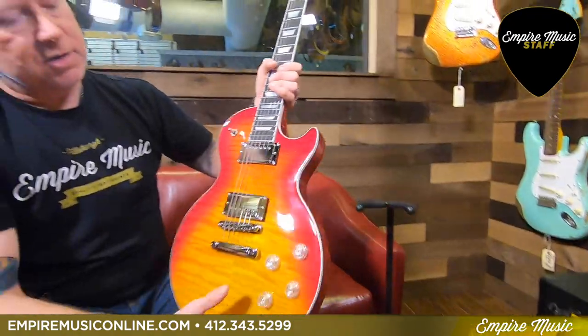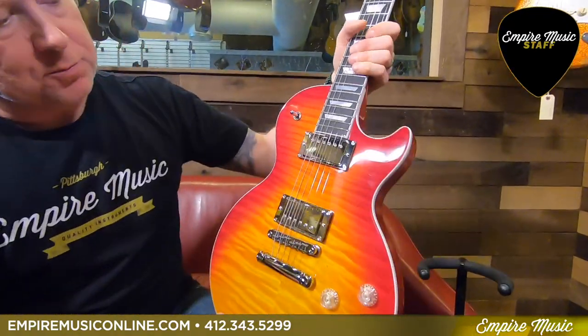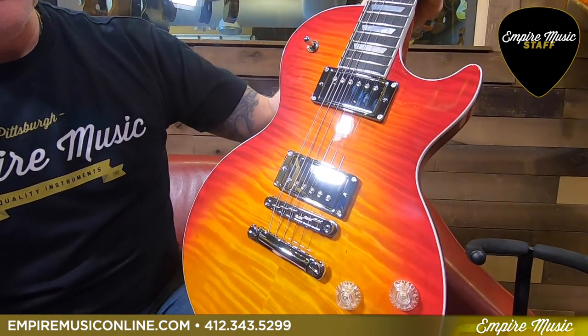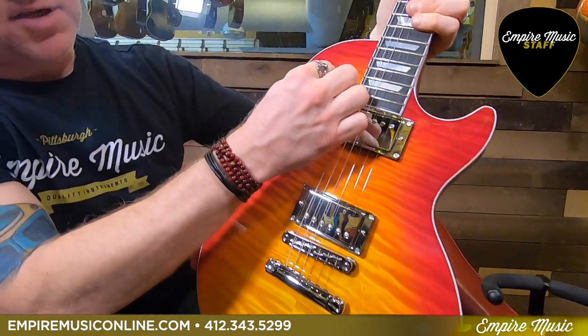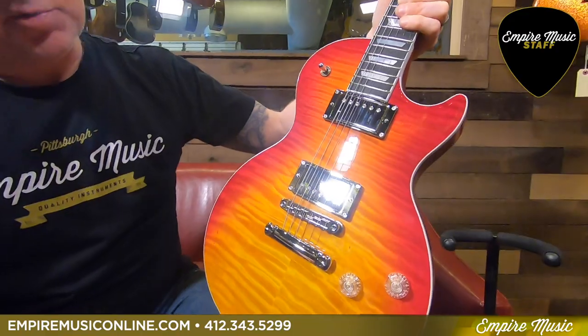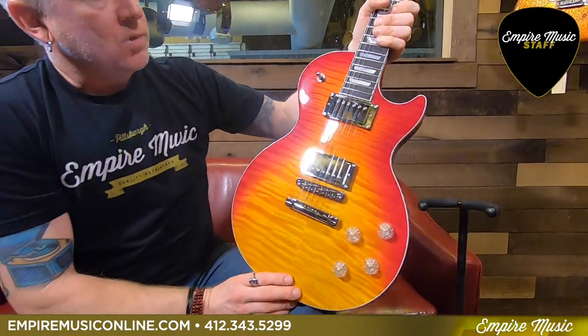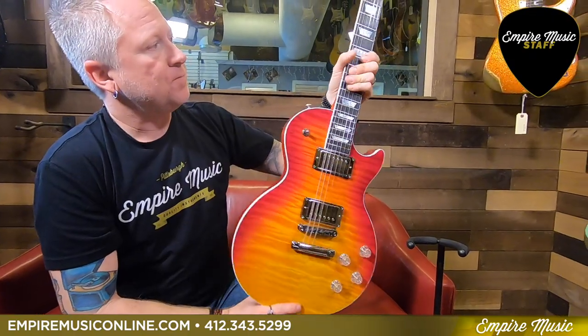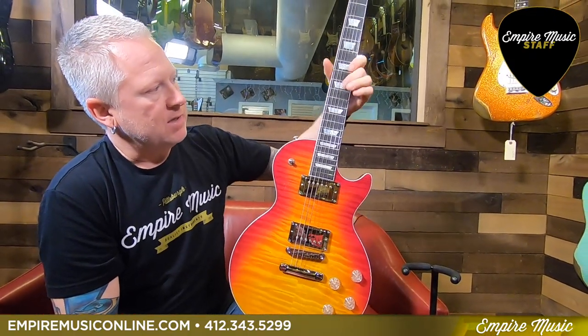Coming down, you have your Burst Bucker Pro rhythm and lead pickups with chrome covers and chrome pickup rings. Also on the three-way selector — keeping the chrome theme — you have the Nashville tune-o-matic bridge with the stop bar. And of course the 22-fret fingerboard, typical with Gibson.